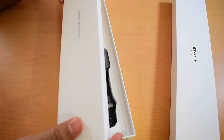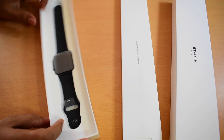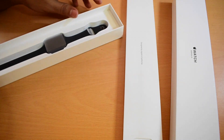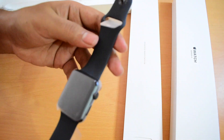This contains all the books and basically the instruction booklet, and here is the Apple Watch itself. Let me go ahead and turn on the Apple Watch. This is a space gray edition.